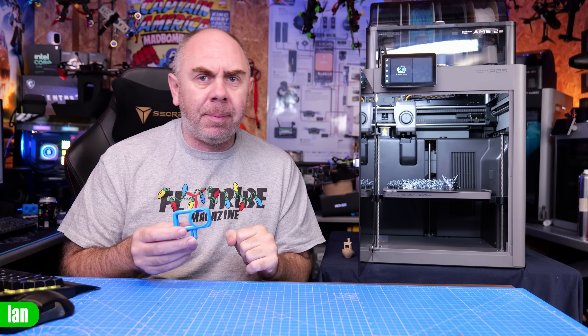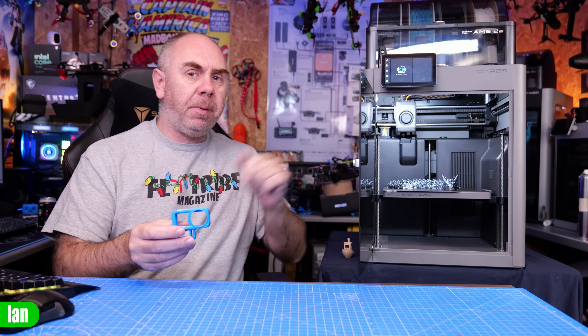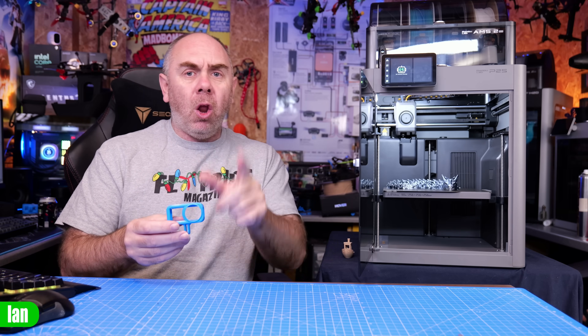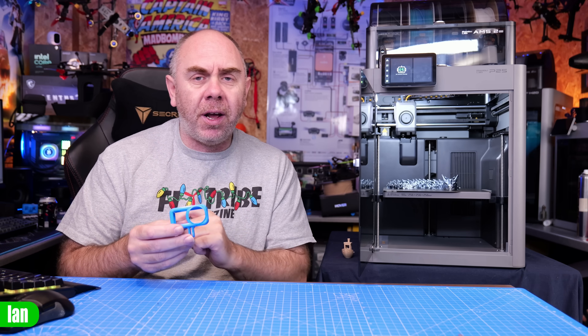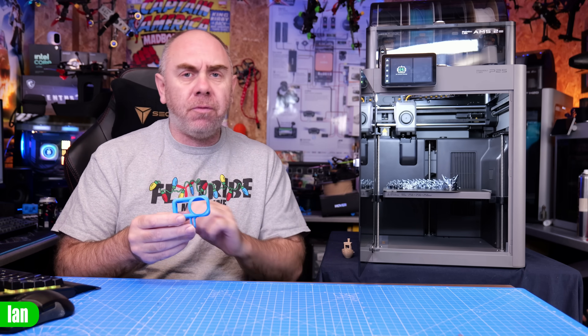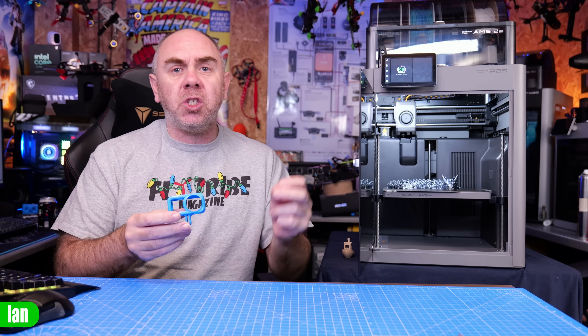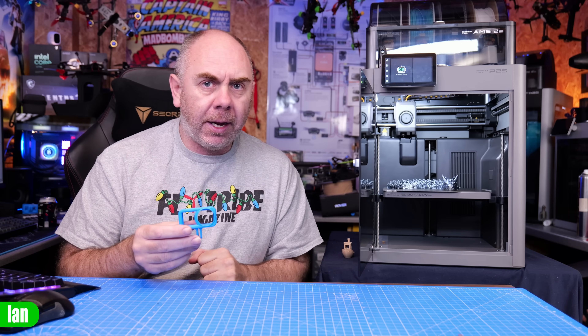This is the new Bambu Lab P2S and today I'm going to be showing you how to print TPU on this printer. Alongside that I'm also sharing with you a customised TPU profile which is linked in the description that should get the best from the printer when using it with some third party TPUs like SainSmart or Overture like I've got here.